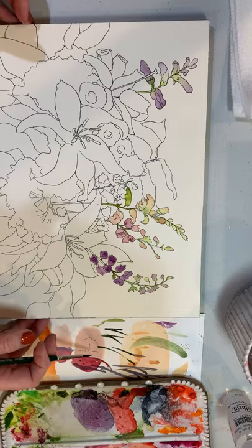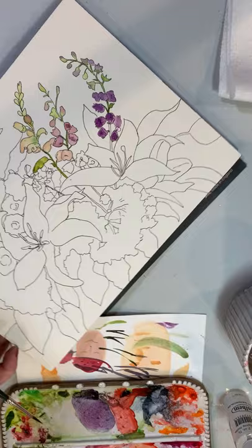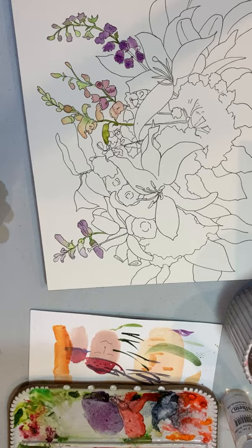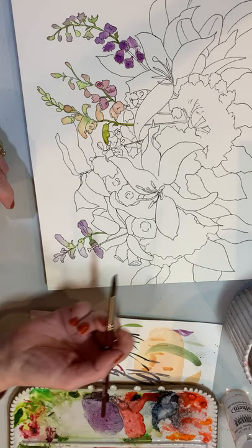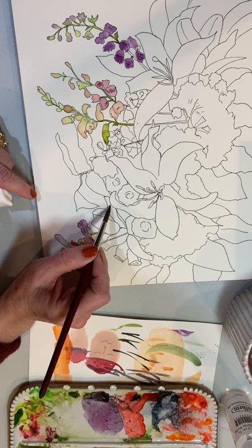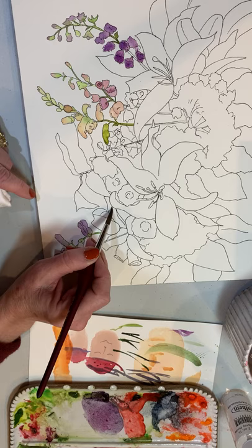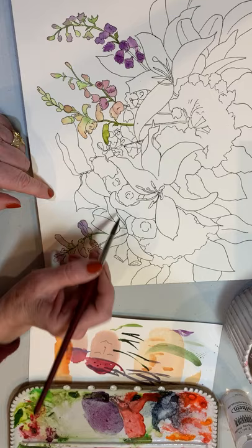When that's all dry I'll come back and do the stem so I don't have things bleeding into each other. Now let's go do this lily over here. I'm going to turn this upside down so I can reach this part of the paper easily. Let's go to a little bit bigger brush. I'm going to do the same thing — paint this wet into wet — and cover this little curled-up side of the petal there.